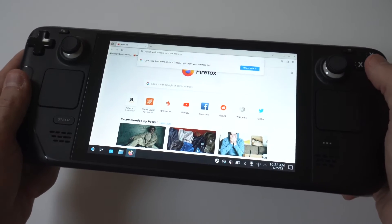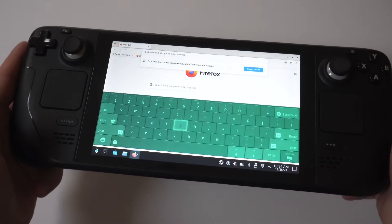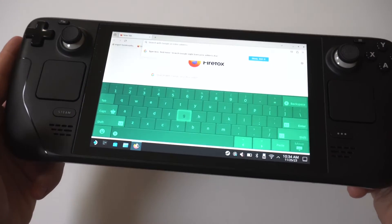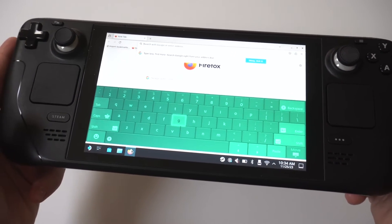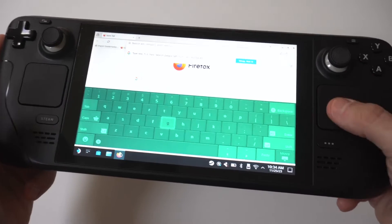So when you have the internet browser opened — whatever it is, Mozilla, Google, Chrome — all you got to do is press the X button. When you press the X button, it should just pull up your keyboard for you. And the thing is, I've got a colored keyboard, so mine looks pretty spiffy.